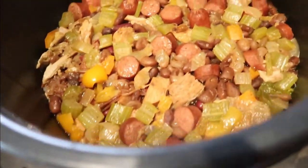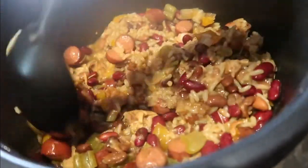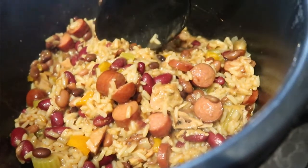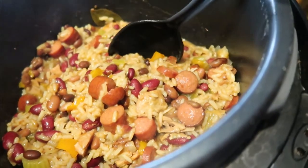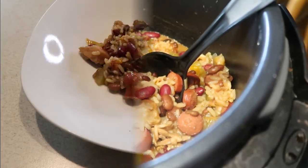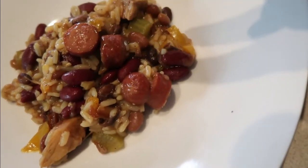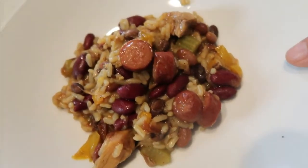So here it is — ooh, steamy! That is the turkey jambalaya, and instead of andouille we used hot dogs. Just one moment, we'll plate it up and figure out how it tastes. So this is what it looks like with our substitute andouille, turkey, beans, and all the veggies. Yeah, that looks tasty. It smells really good too.